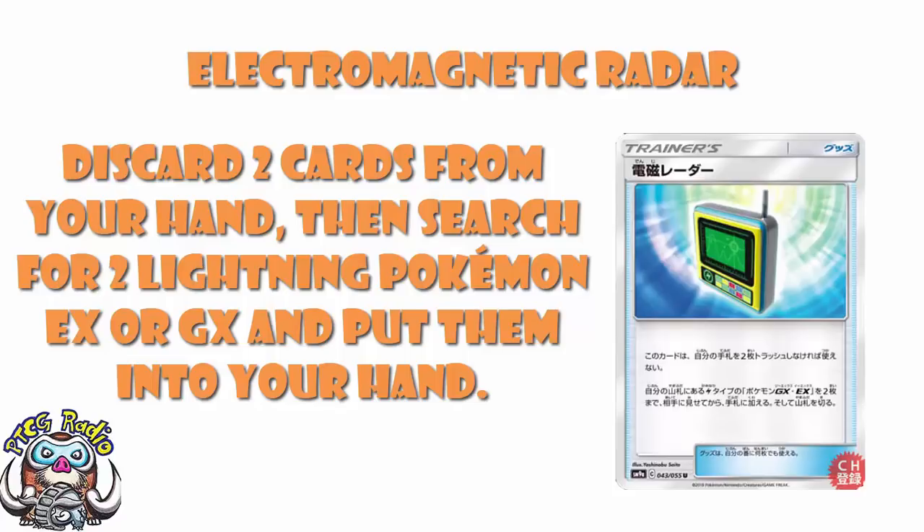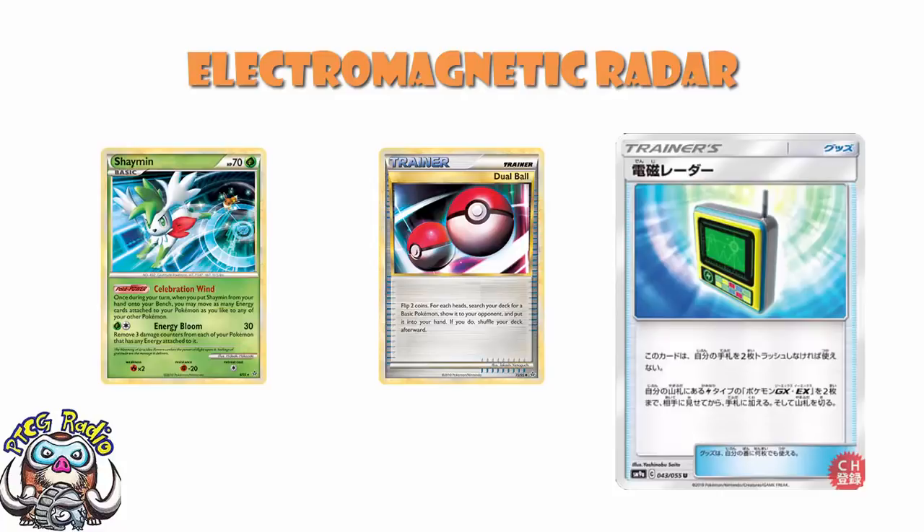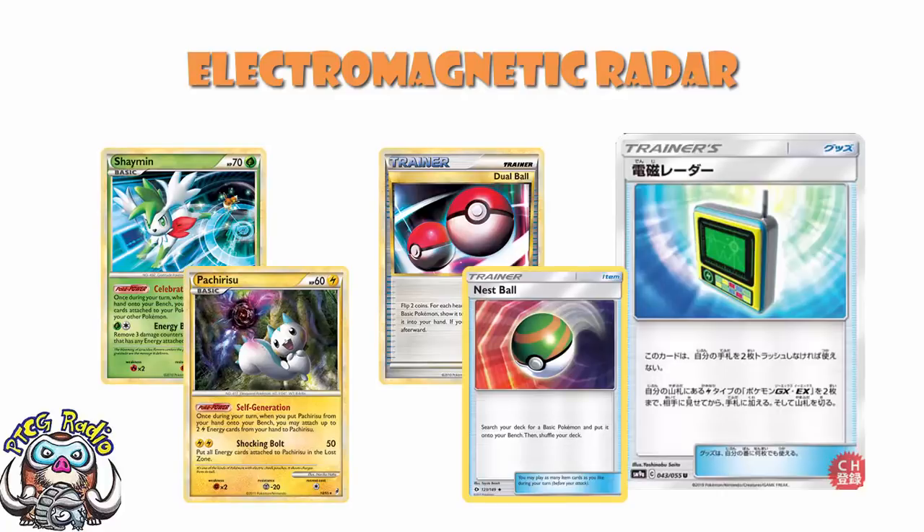And you know what? This is actually pretty good. Because there are very few cards that let you search out multiple Pokemon. For those of you playing back in the HeartGold/SoulSilver era, you should remember Dual Ball. Dual Ball was amazing — flip two coins, for each head put a basic Pokemon into your hand. This was when we had things like Shaman and Pachirisu, which had coming-into-play abilities. They did go into your hand, not straight onto the bench.